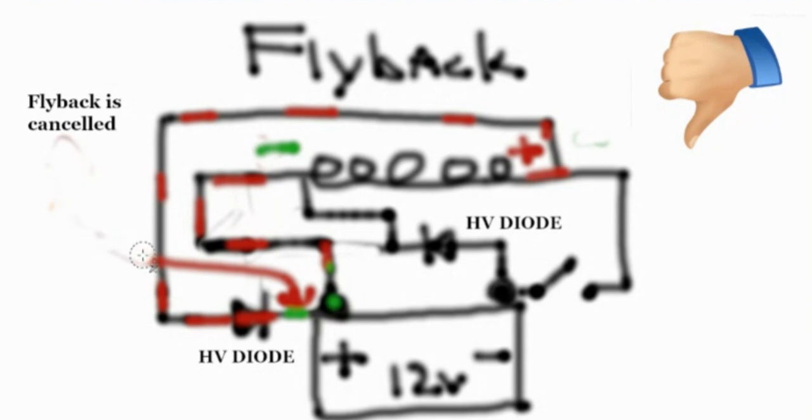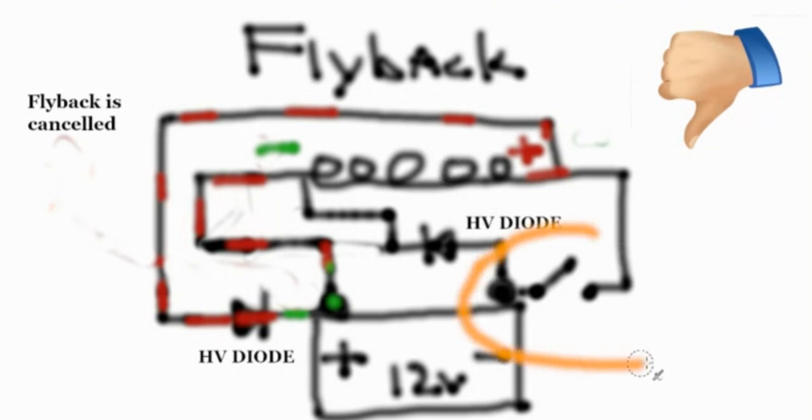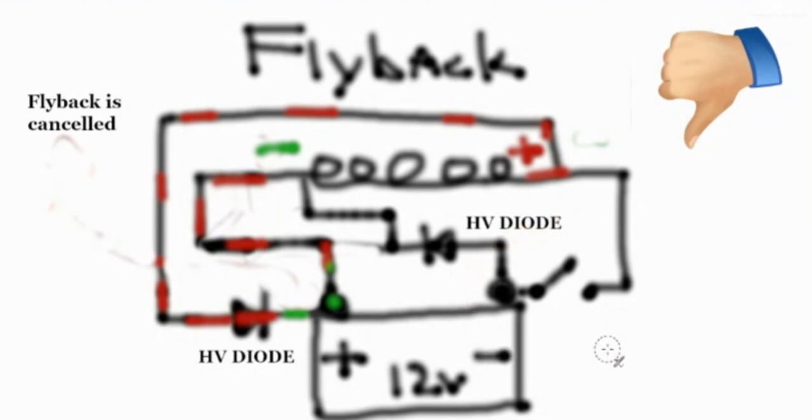I'd like to discuss and draw out here why it's incorrect. It's incorrect because it has only one switch on one side of the inductor — the negative side. This will not work because the flyback shorts itself out.